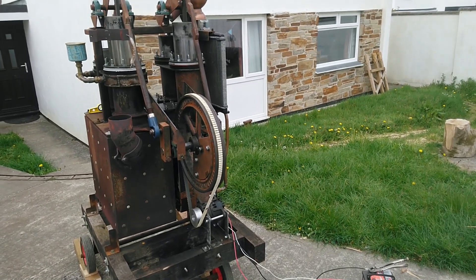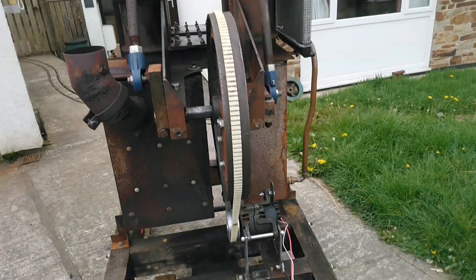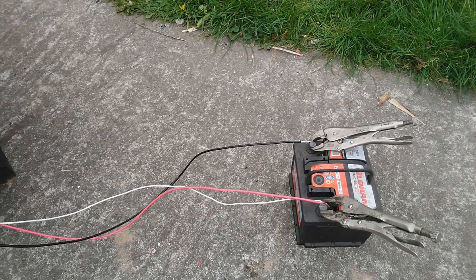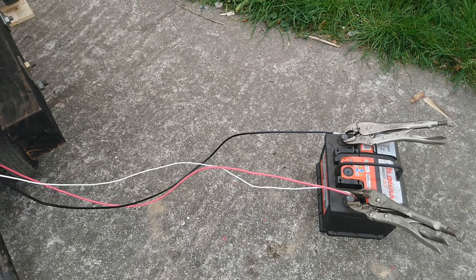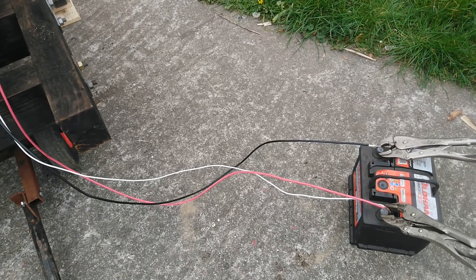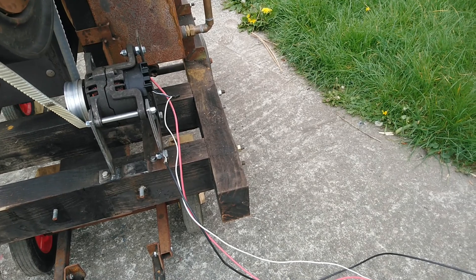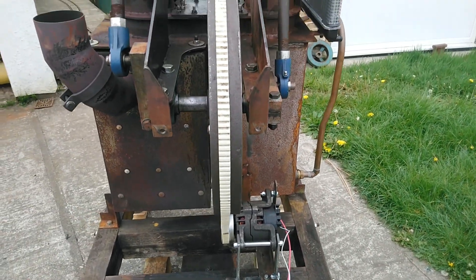Here we are outside again, all ready to run. It's the same setup as before. I've got the alternator connected straight to the battery. There's no watt meter or amp meter at the moment because the one I had proved to be unreliable, so I've ordered a new one on eBay. For the moment I'm just going to connect it directly to put a load on the alternator. I'll get it fired up in a minute.